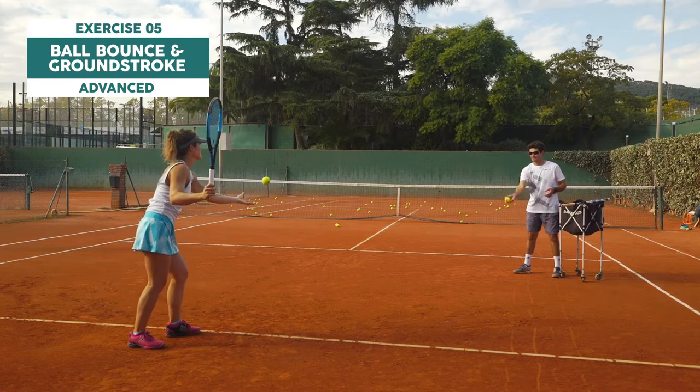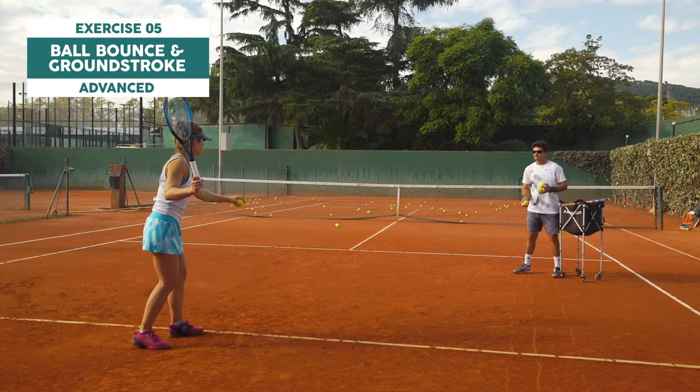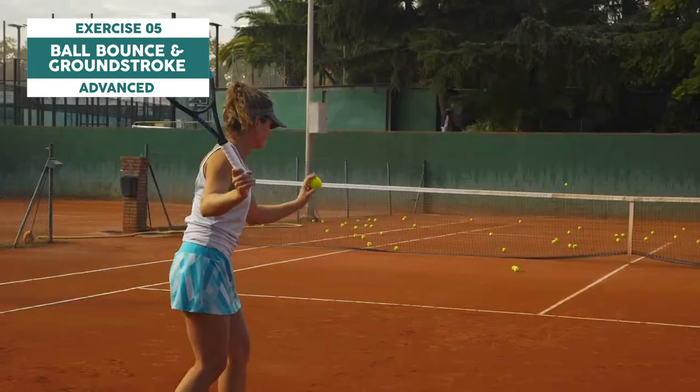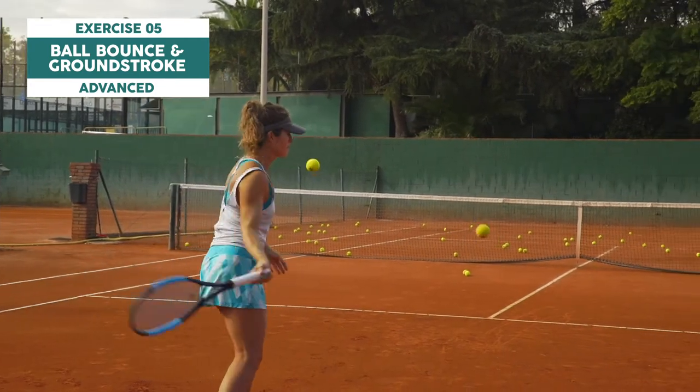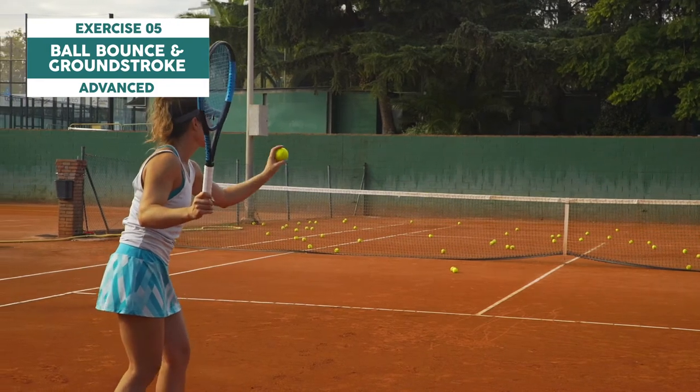Bounce the ball using your non-hitting arm and hit a hand-fed ball at the same time. Wow, this one is tough. Coordinate both arms. I think after a hundred balls I was finally able to get it.